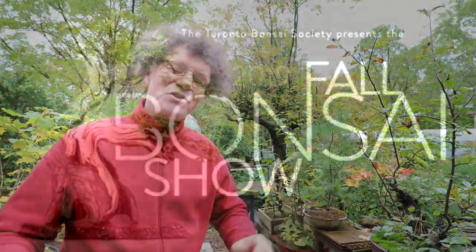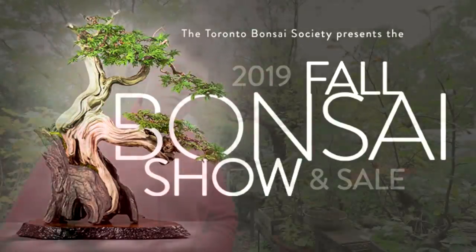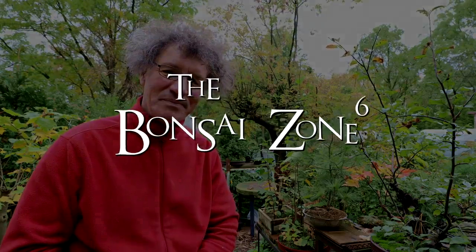I'm very excited to be heading down on Saturday to the Toronto Bonsai Society's Fall Show and Sale, and I hope I see everyone there. I'm Nigel Saunders. Thanks for watching today in the Bonsai Zone.